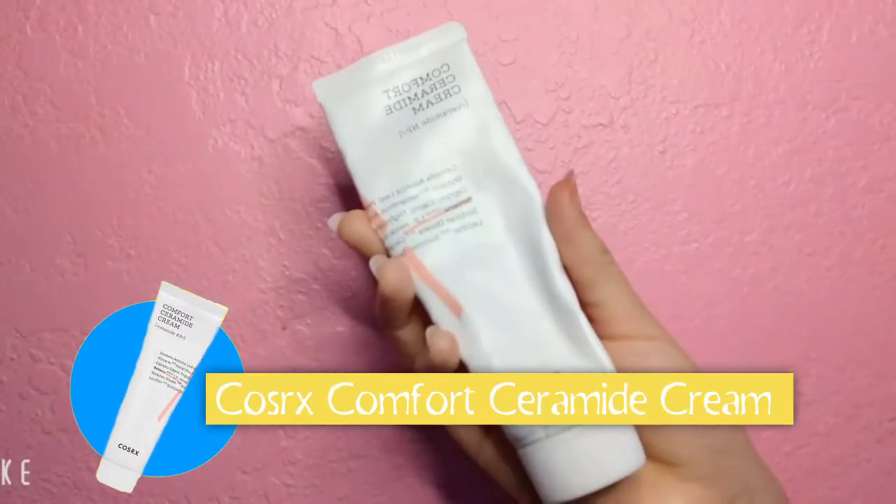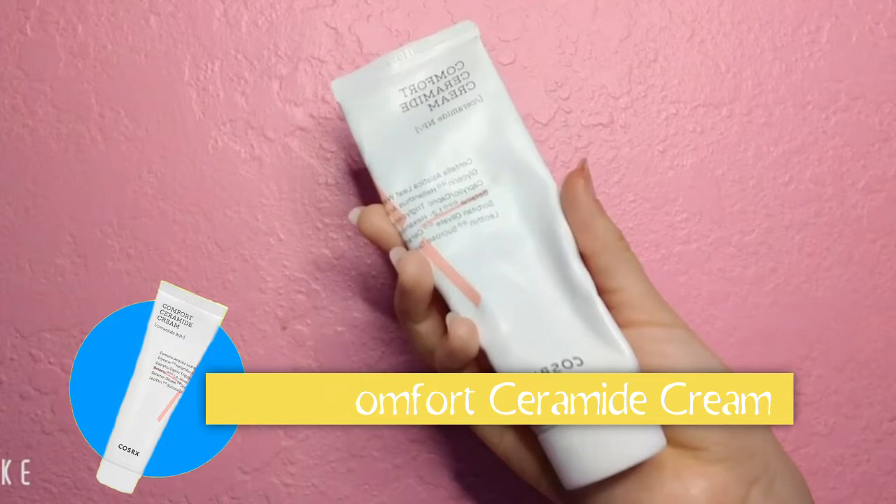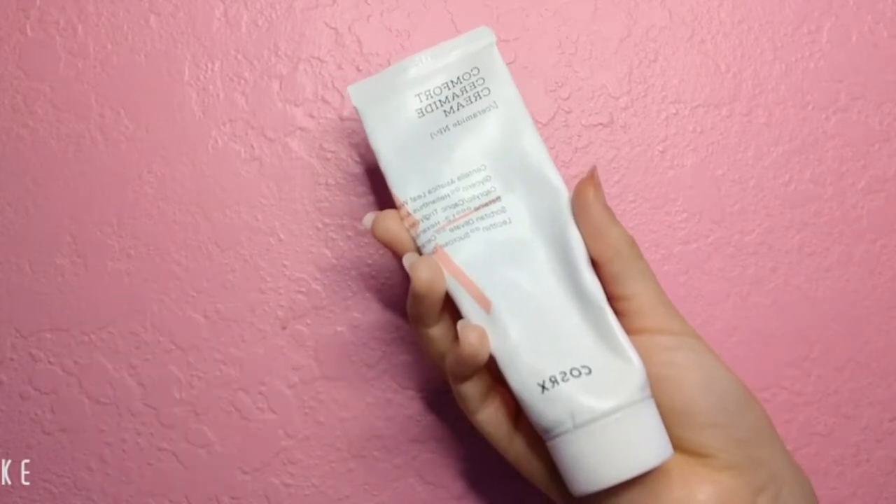I start off this look with a cleansed face. Unfortunately my skin is a bit on the drier side so I need to moisturize it. I like to use the COSRX Comfort Ceramide Cream. This cream is said to improve the skin's elasticity and also repair the skin's barrier.